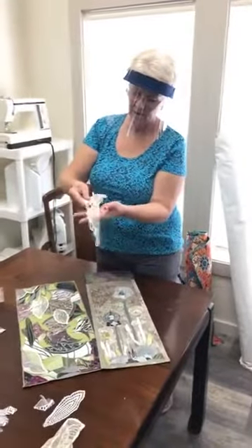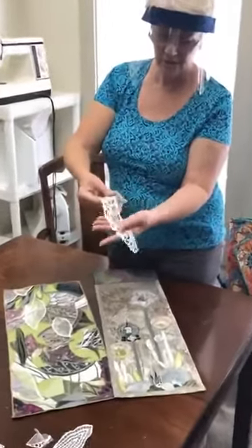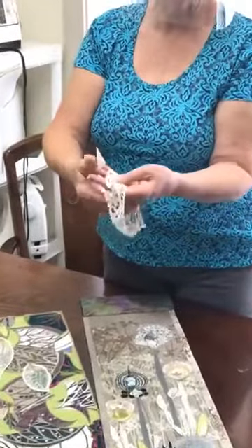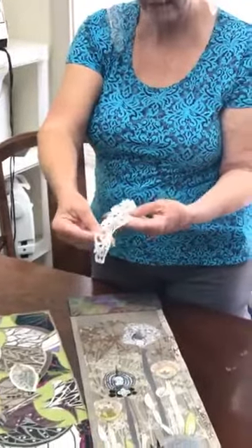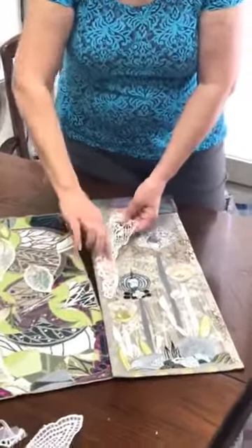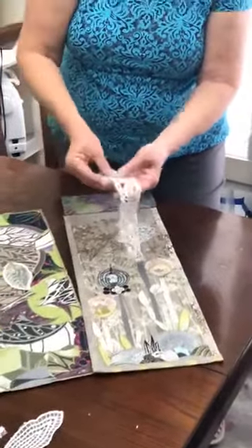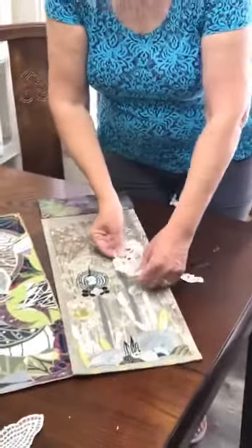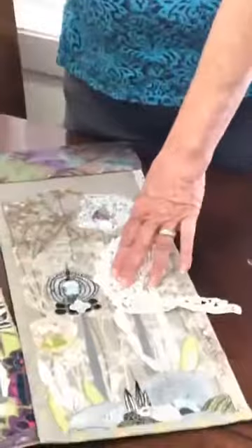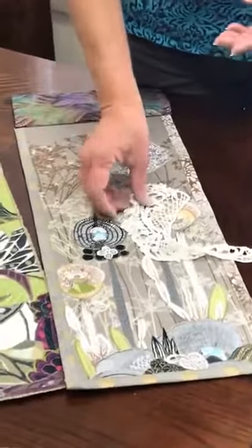I've even used edges of lace — like this in here. If you have a little netting area, use that to your advantage as a texture or an accent. You can see where this could actually be cut out and made into a stem, and you can cut these little flowers out and make them into another flower. And then when you go to stitch it with your thread, you can add color or more dimension depending on the effect you want.